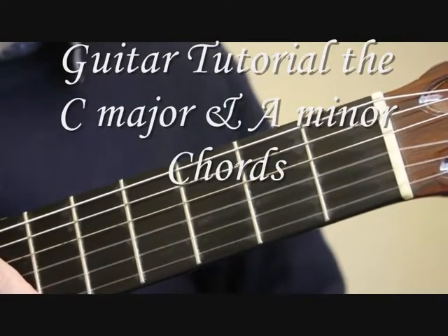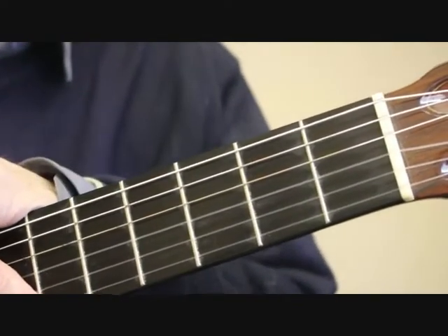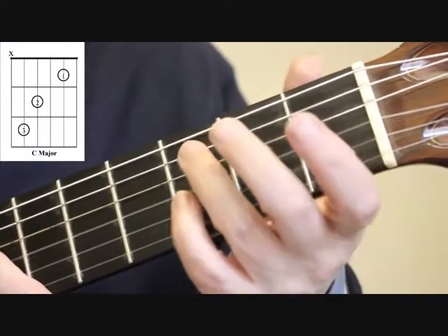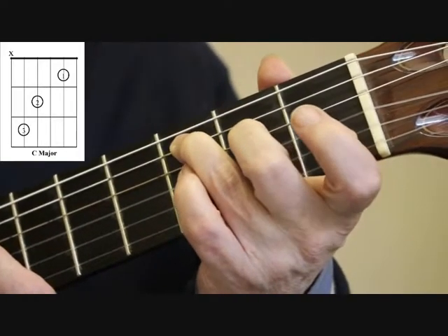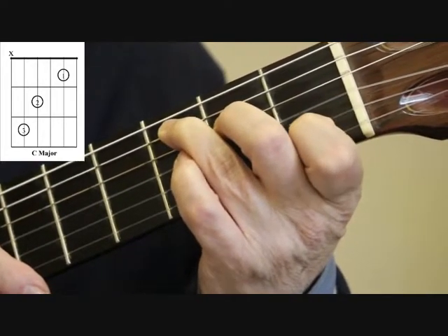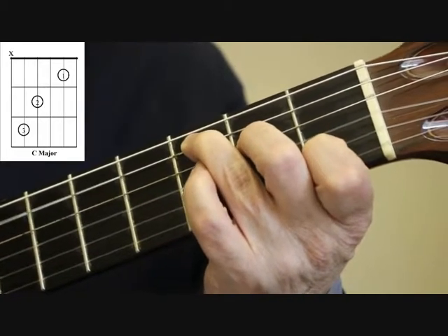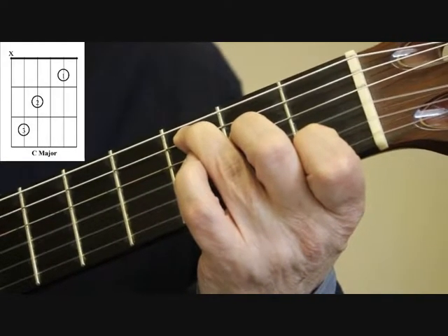Hello, this is Simon from Boatenguitar.co.uk. For this tutorial I'm going to show you how to play the chord of C major and A minor. To play the C chord, we place the third finger on the fifth string third fret, the second finger on the fourth string second fret, and we put the first finger on the first fret of the second string. Then playing from your fifth string down, we have the C chord.